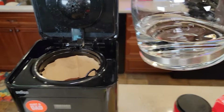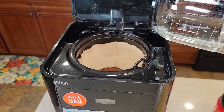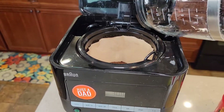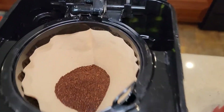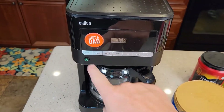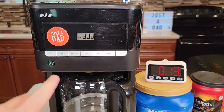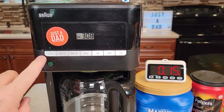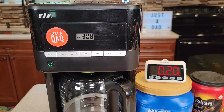I've got my carafe filled up to the six mark. I'm simply going to pour it in the back — whatever amount of water you put back here, that's how much it's going to brew. There are little steps there to show you how much water you've got installed. Then I'm simply going to come up here and hit the brew button. Make sure you turn it on first and then hit the brew button — that brew button is going to flash. It starts brewing right away. We'll do some temperature checks and see how it tastes.